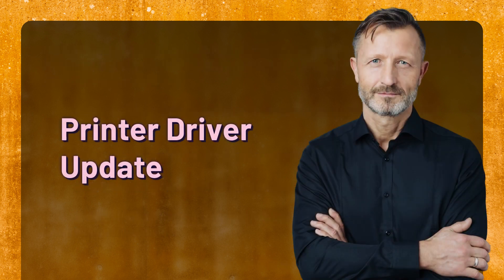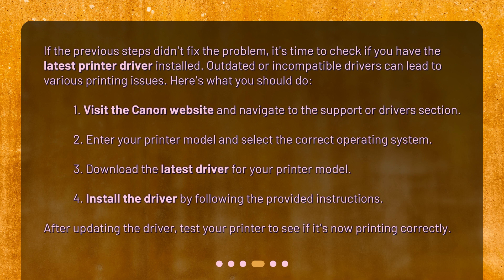Printer driver update. If the previous steps didn't fix the problem, it's time to check if you have the latest printer driver installed. Outdated or incompatible drivers can lead to various printing issues. Here's what you should do.